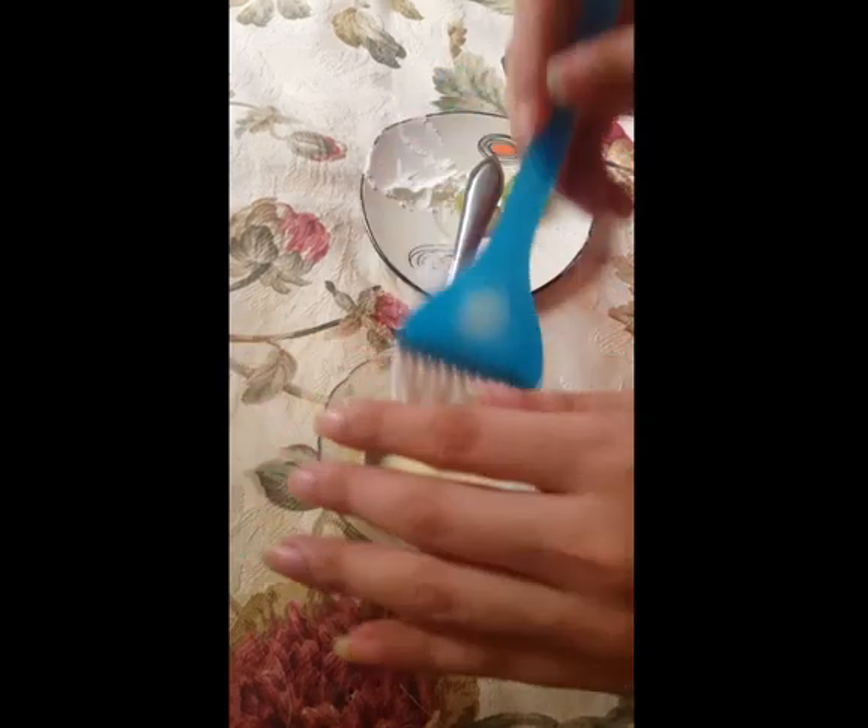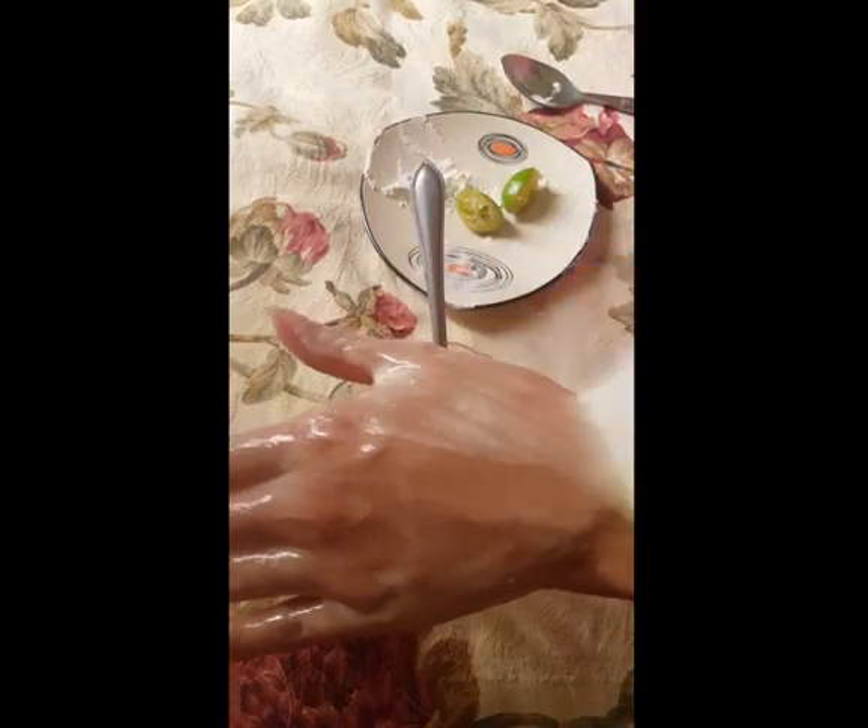Now I'll show you by applying it on my hand. Now I will leave it until it gets dry. Now you can see that it gets completely dry.